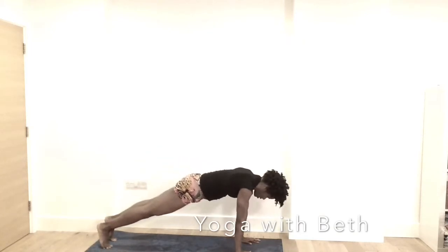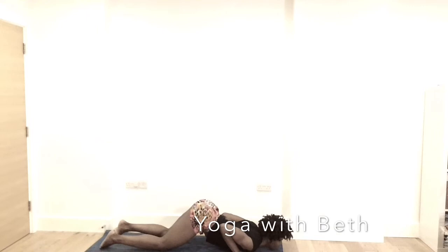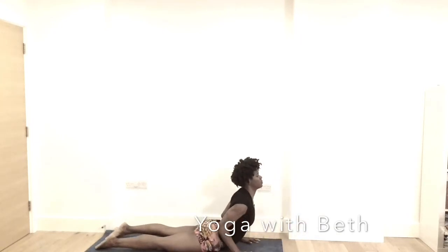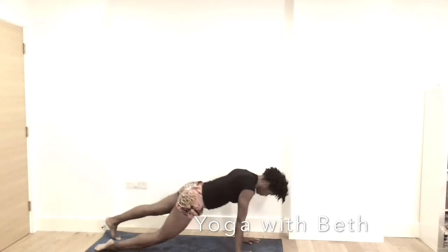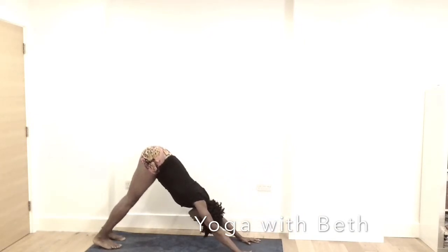Inhale, forward into plank. Knee, chest and chin. Notice your breath. Coming into cobra — baby cobra — or coming into up dog. Notice where you are. Exhale, downward facing dog. Cycle the legs and return back to your breath.